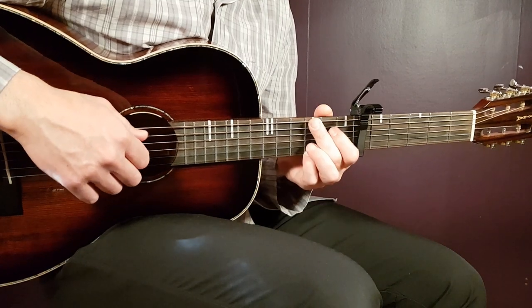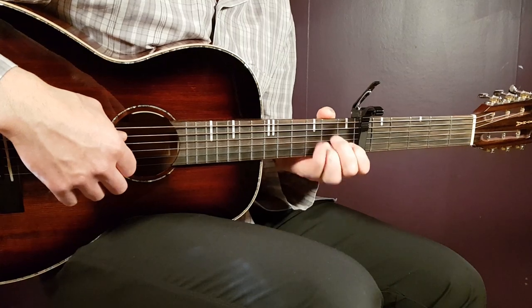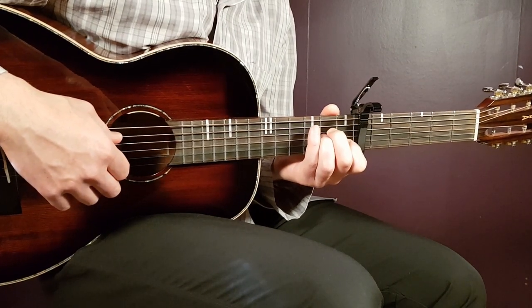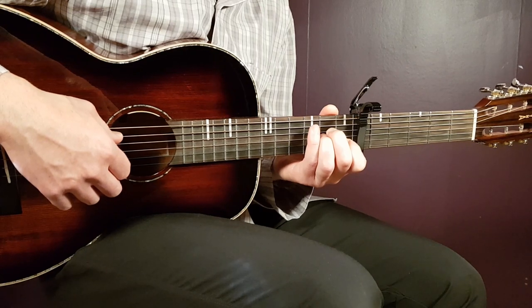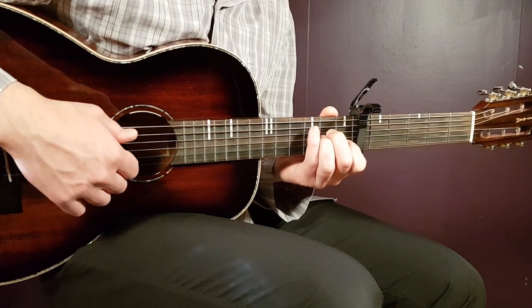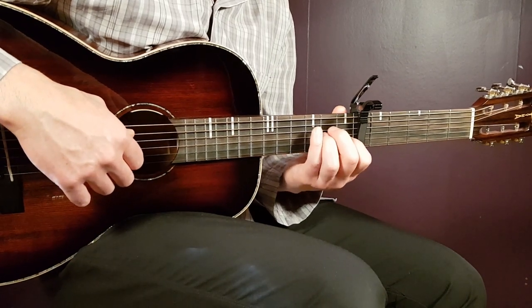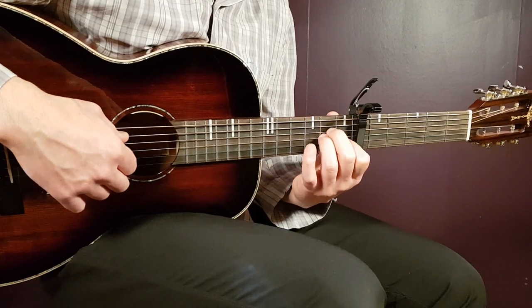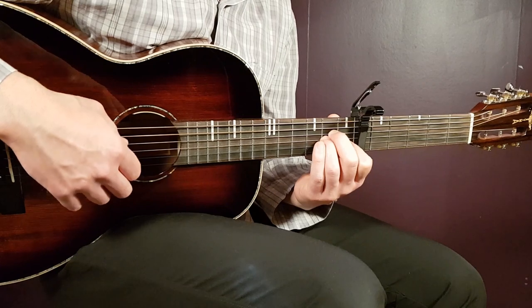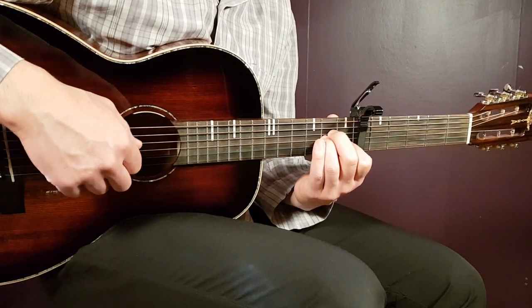What I meant by two variations is that you can start and play on different strings — the chords will be the same. It goes in the order A minor, F, C, and G. It's the bass note — let's take A minor for example. You hold the chord and the bass note will be on the A string, and then you play that pattern.